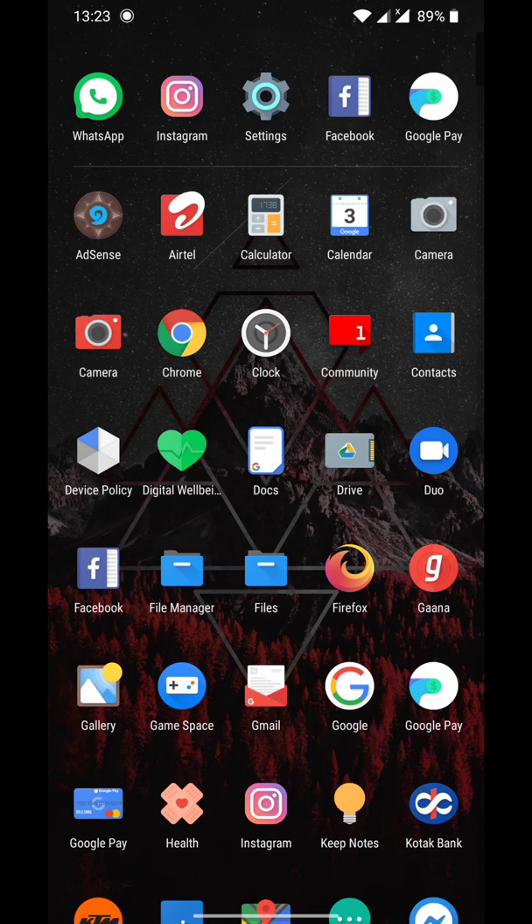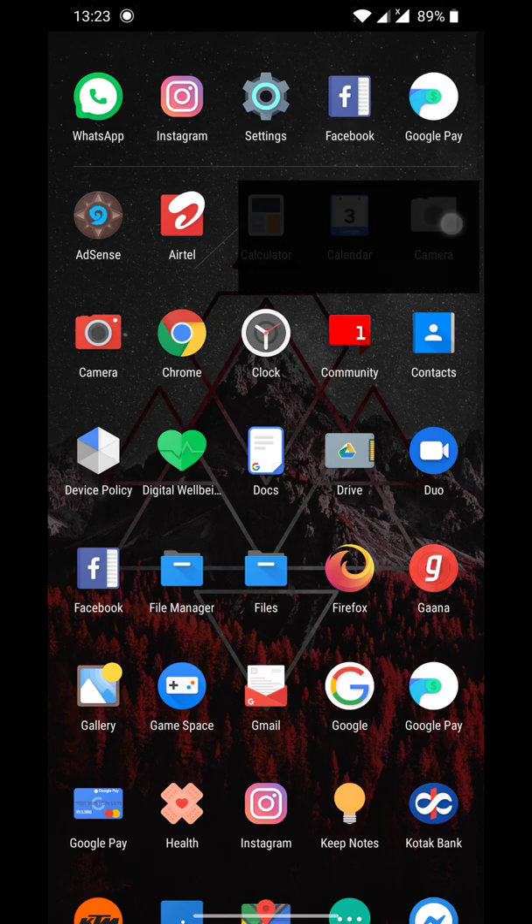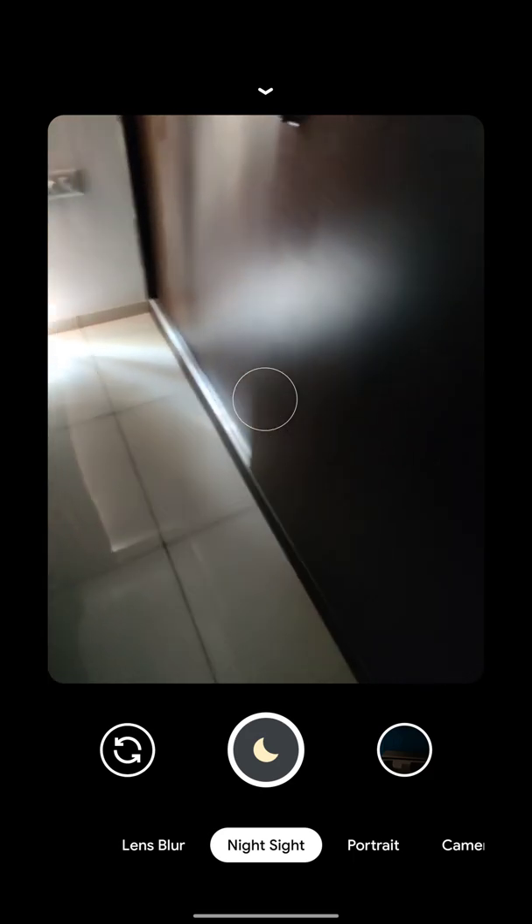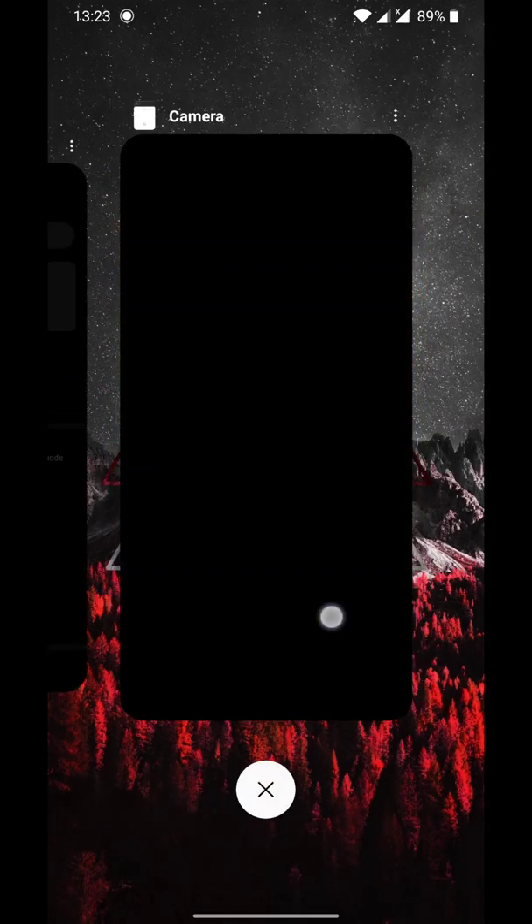The best part about Android 10 that I like is you can now use the Pixel 4 Google Camera. It comes with astrophotography, so you can take photos of stars if you have a tripod attached to your phone. The Google Camera version is version 7 and the performance is upgraded from previous versions.